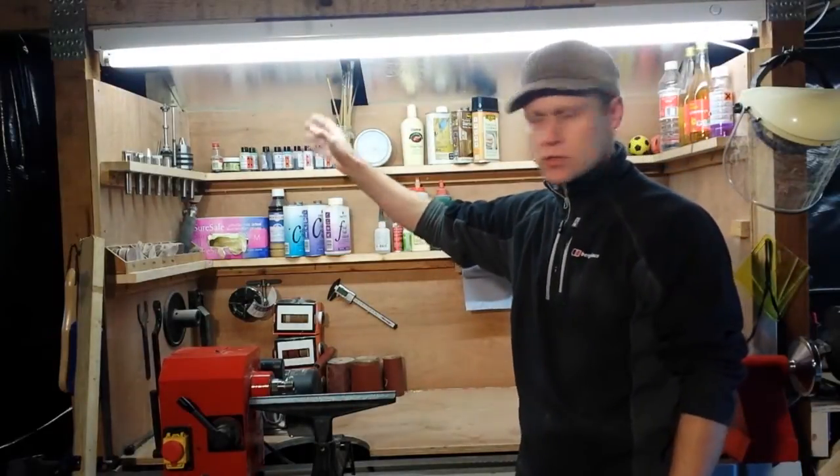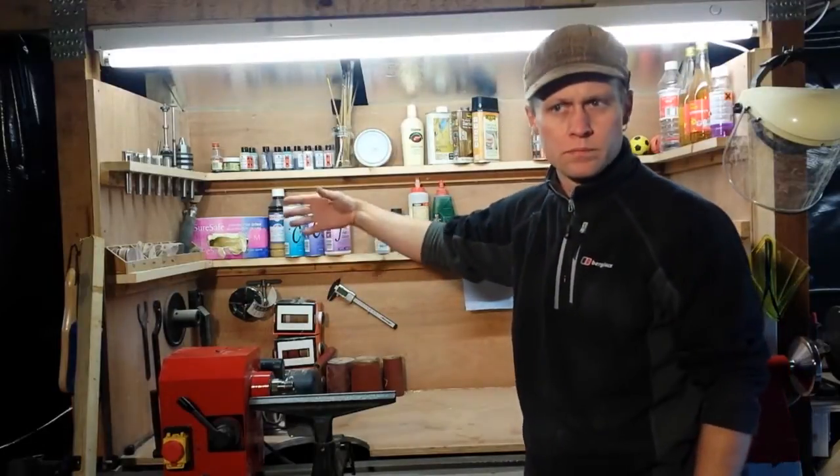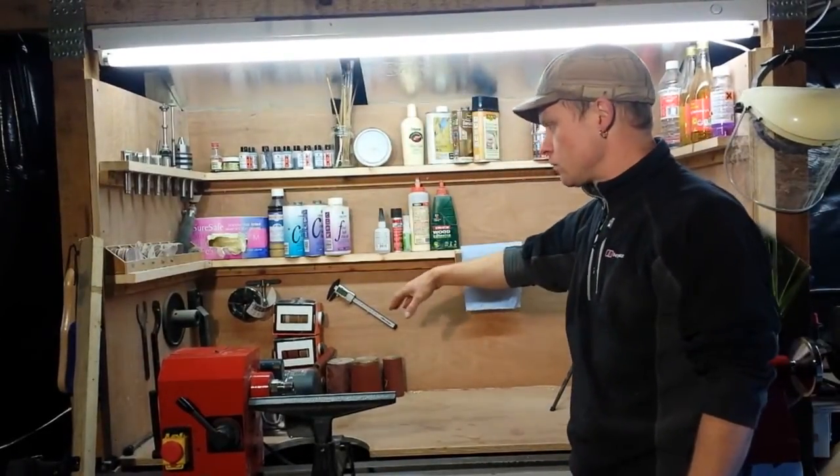On the left I've got drive centres, live centres, mandrills and a drill chuck, bowl, sanding bits and pieces. Across the back I've got stains and finishes and some sanding bits and pieces.